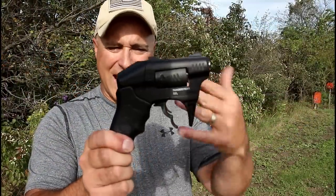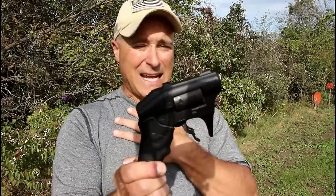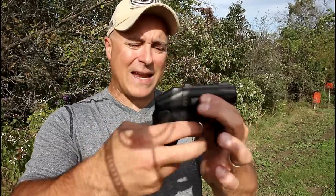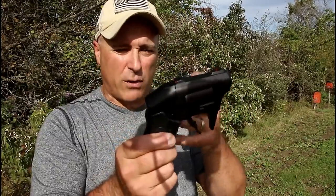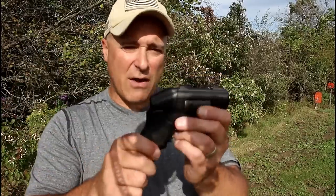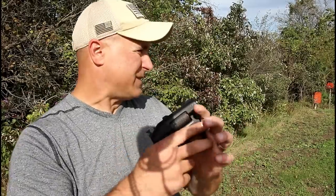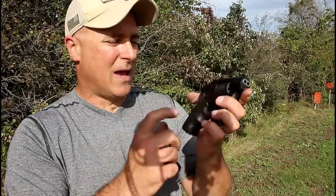So there it is — the Standard Manufacturing S333 Thunderstruck. It's not the greatest defensive tool and you're not going to make a precise shot, at least I couldn't. It's a close range firearm that fires two shots of .22 Magnum out of each barrel. The trigger pull is not as bad as many people think, based on comments from my tabletop review. The overall feel is right around 20 ounces loaded with eight shots. Every time I pulled the trigger two shots fired, and every case ejected, so that is good. It's a belly gun, a get-off-me gun — it will fire when needed, but I wouldn't feel comfortable carrying this as my primary gun because I wouldn't have the confidence to make a longer shot like a 10 to 12 yard shot. It's the Thunderstruck, made by Standard Manufacturing.